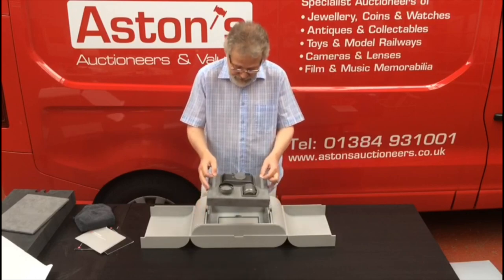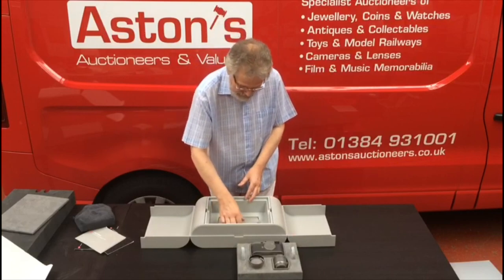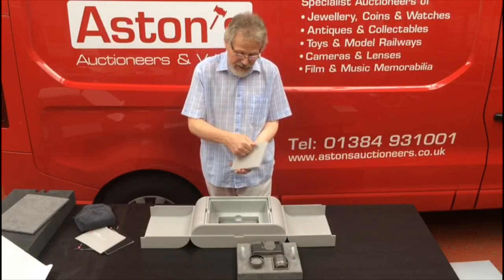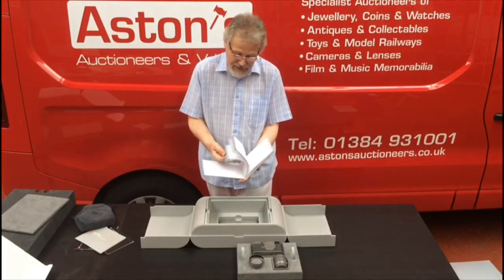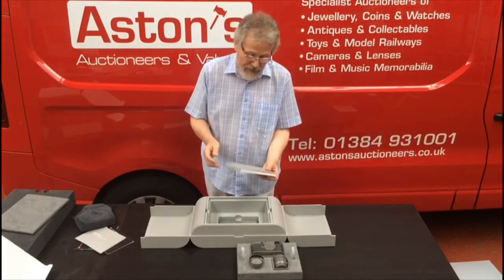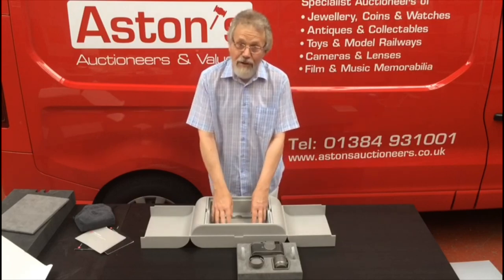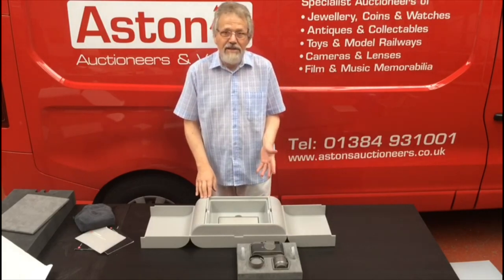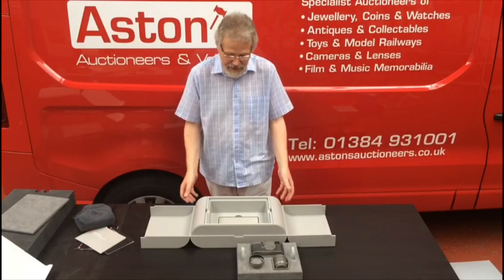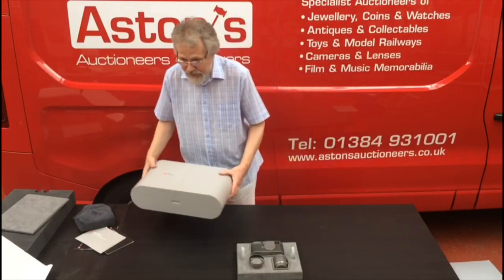But hold on — what's this in here? It's the actual instructional book. And when I say book, I mean book. This is a work of art on its own — embossed on the front, not just photocopied or run off on a cheap printer, or even like some digital cameras today where you don't even get an instruction book, you just get a CD.